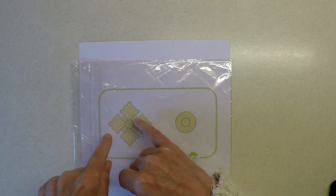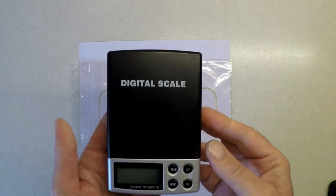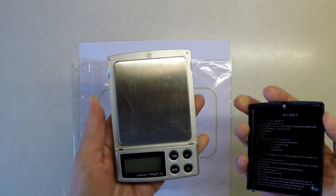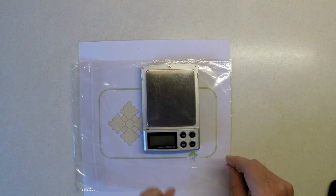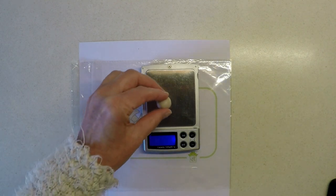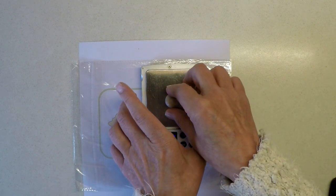Bearing in mind there are very symmetrical aspects to this design, and if I want to make more than one — maybe for a piece of furniture — I do want them to be a similar size. With that in mind, I am actually weighing all my pieces of porcelain. This very first piece is three and a half grams of wet porcelain. I'm using a jeweler's digital scale — not expensive, I bought this off eBay for about five pounds. If I set that down you should see three and a half grams come up — and there it is. That's what we're using for that base layer.